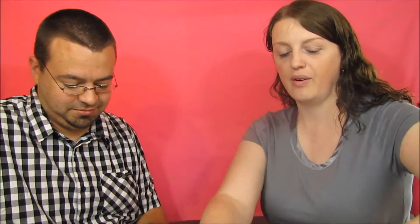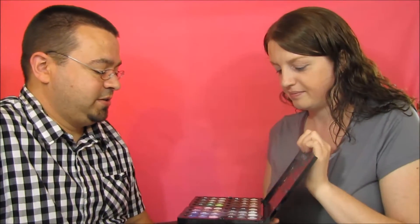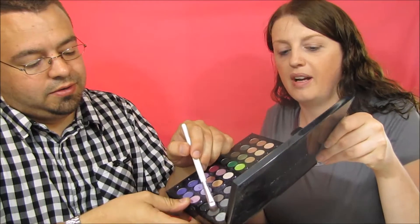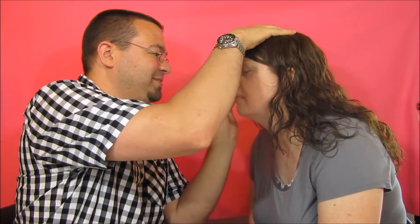Okay, now we do the eyeshadow. You can pick whatever you want — we've got tons of different colors to choose from. I like to color coordinate. How about you pick? No, you pick what color you think I should wear — it should match your shirt. Okay, picking this one right here: it's light gray, darker gray, and this one has sparkles in it.